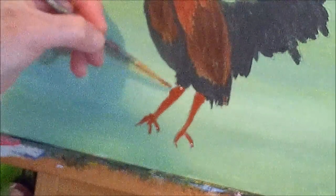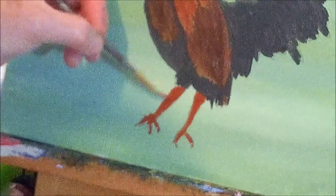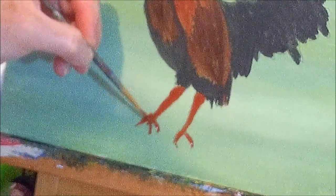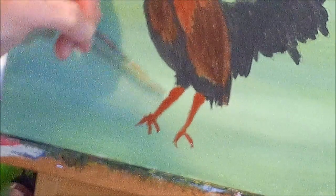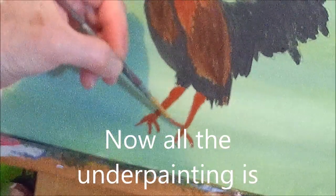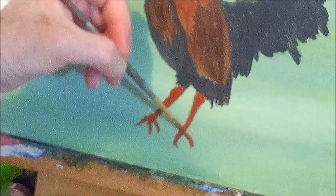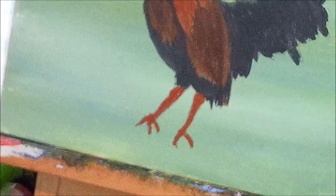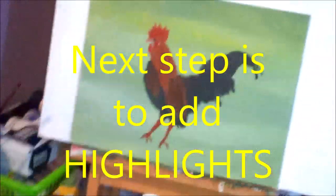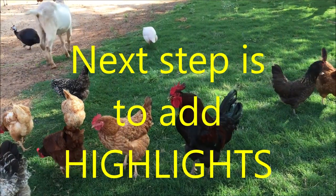For the legs we'll put in the burnt sienna — I put some in there already — with your small round brush, and fill that in. So I have everything done. The underpainting is done. It's nice.